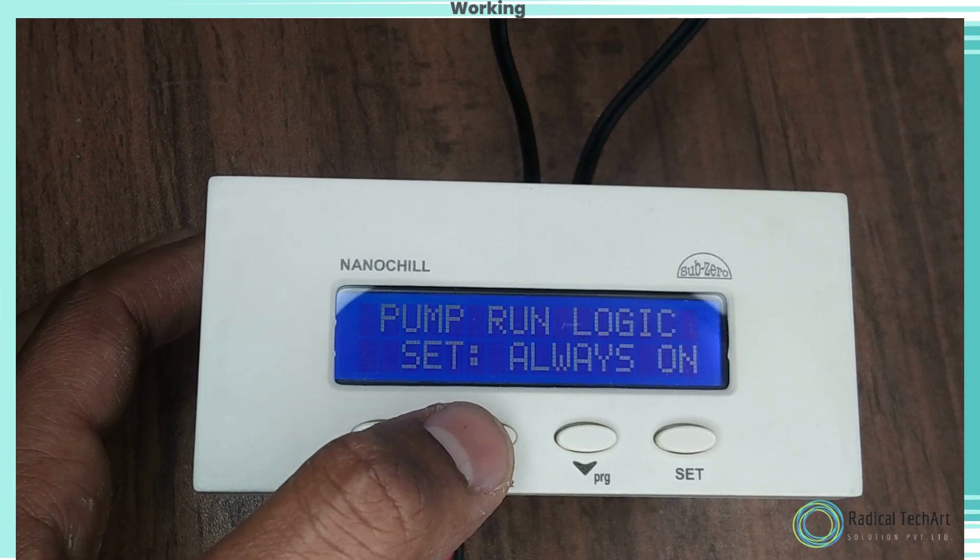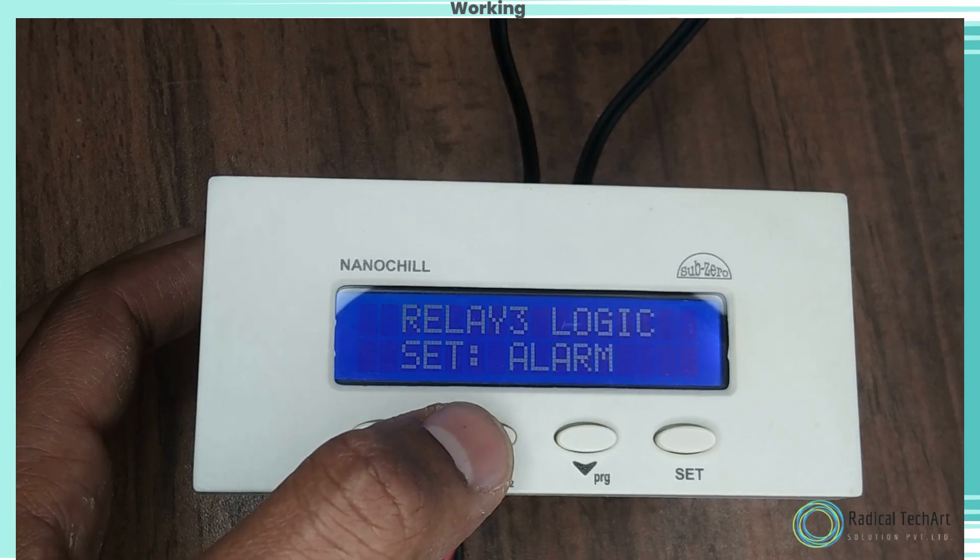Function: this parameter will set HP and AFT fault to auto or manual reset. Use the up and down keys to set the desired range.